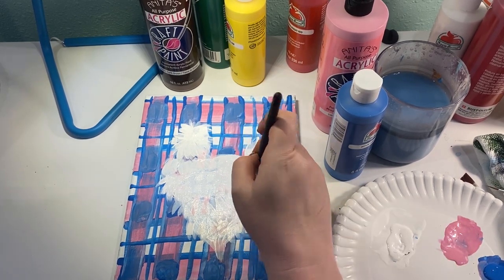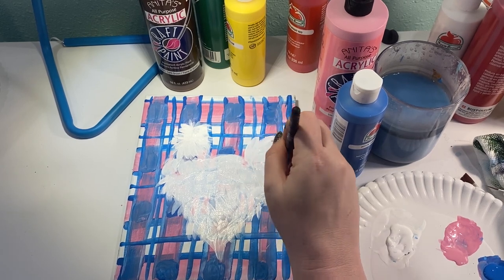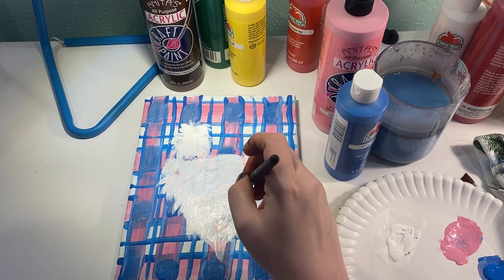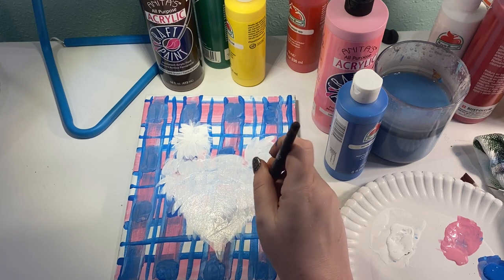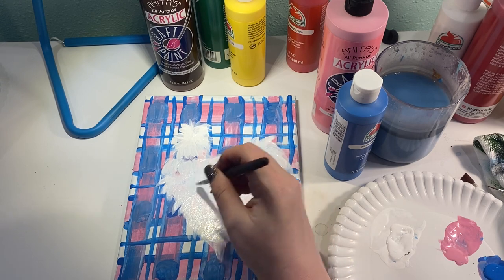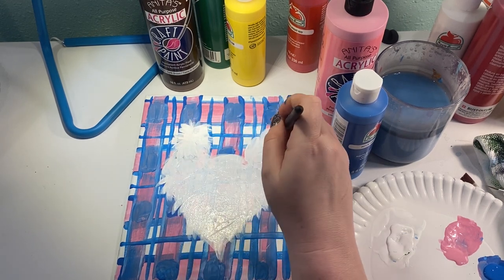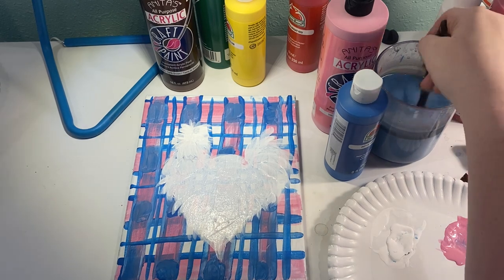I don't mind so much on the edges, but I definitely want my face to be a little more filled in. Just want him to have a nice color. That peek-through of some of those background colors really does add some dimension — it's a lot of fun. I'm going to fill in there just a little bit more. There we've got our fuzzy chicken body.